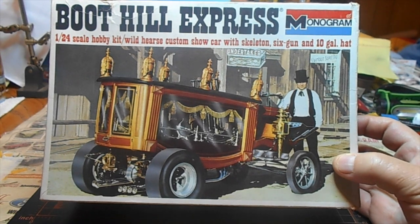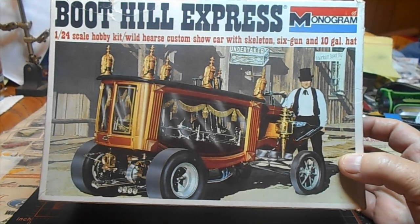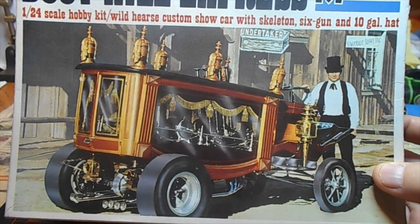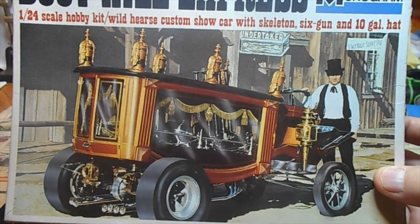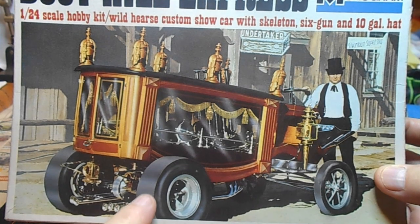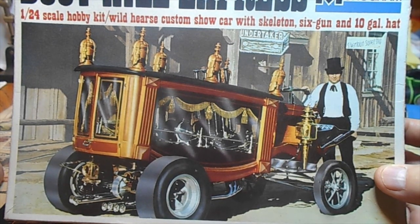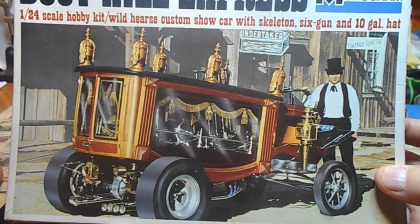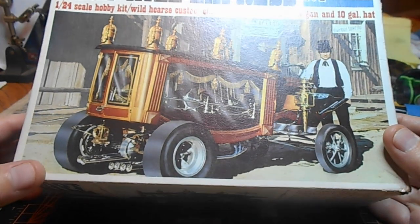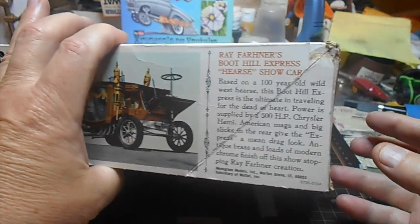My buddy Ryan — his channel is RPM Games — he recently built one of these. That's going to be a tough act to follow. He opened up the back doors on his, which I'm not going to attempt — I haven't opened doors on anything yet. It took me forever to get up the courage just to sand tires. I just could not understand sanding a perfectly good shiny rubber tire. I understand now it's to give it a more realistic look, and I do it to all my kits now.